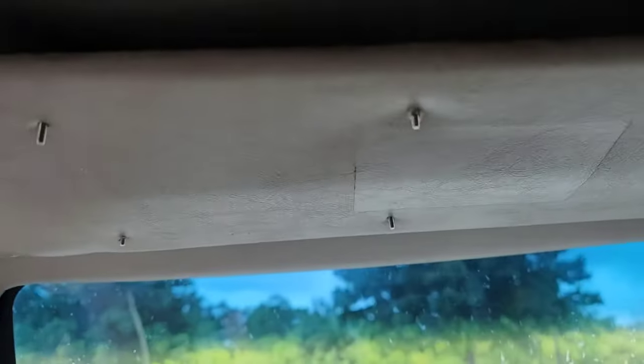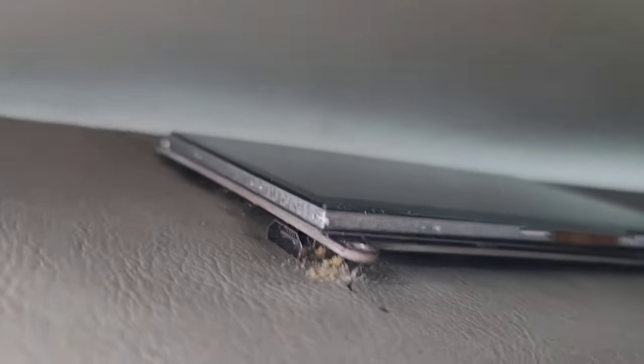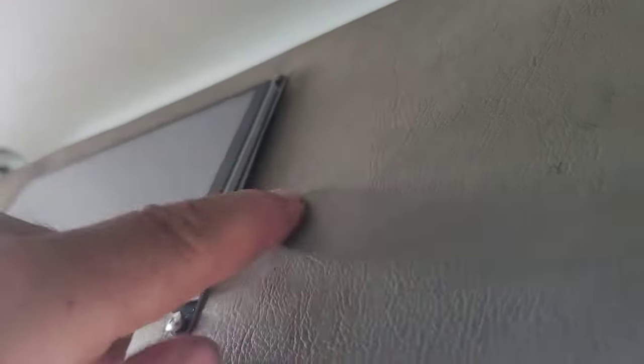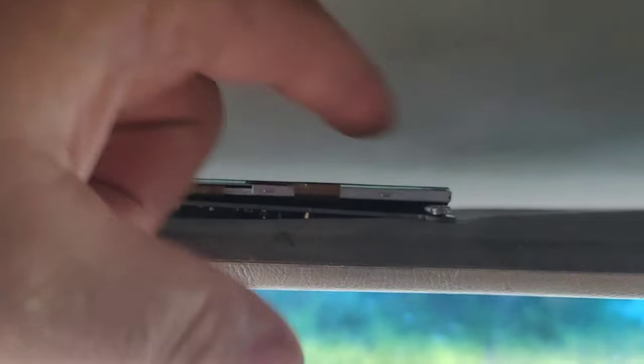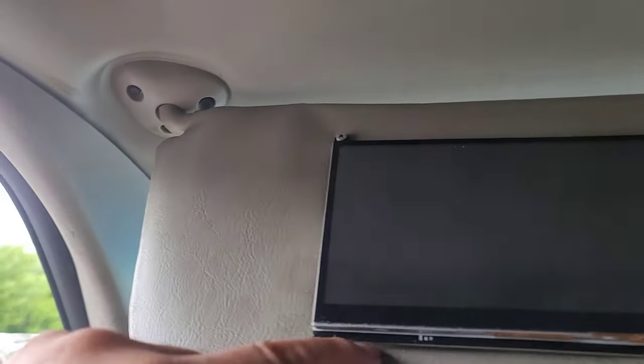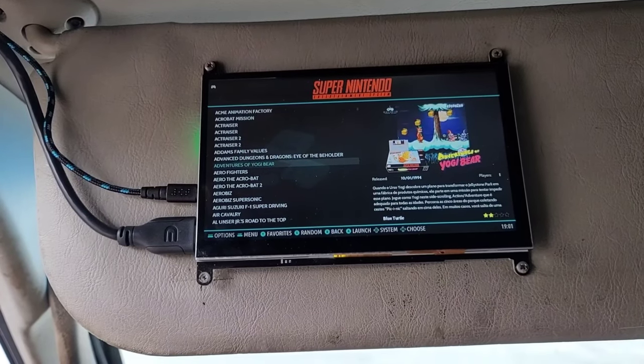Drilled some holes, got the screws in — looks good, got a little bolt on the back to hold it nice. There it is, screen went up there. I left one screw out because the HDMI port is right there and I don't want to put too much pressure on it. I ended up loosening the other screws just a tiny bit — could have used a slightly longer screw, but loosening them up a little should fix it just right. I'm not trying to break it right away. Now I'm going to run my cords.